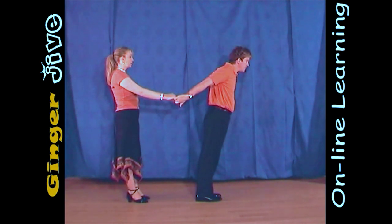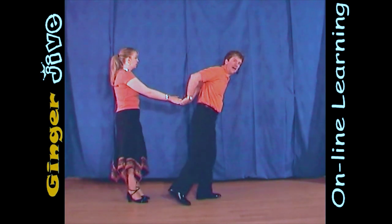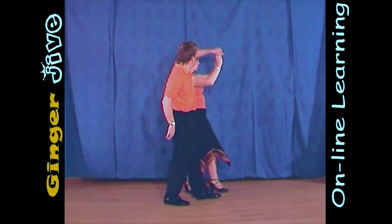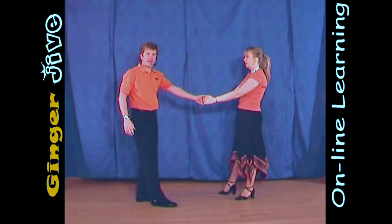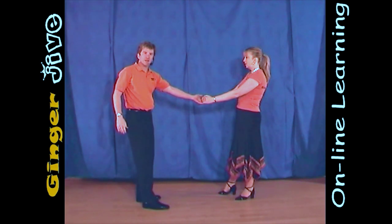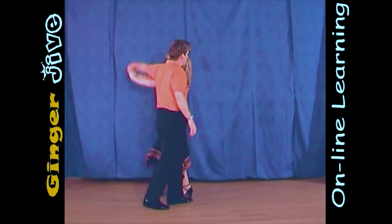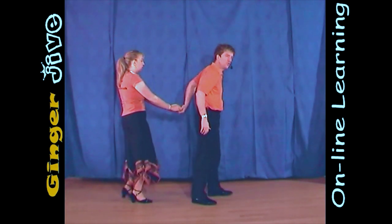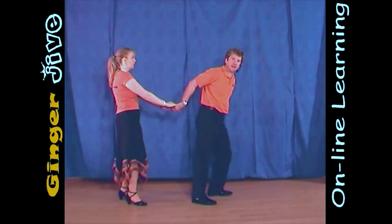Now as the man steps back, he's going to place the lady's hand from his right to his left, and as they continue to change places, we're going to raise that left hand, turning the ladies as we have both of the ladies' hands in our left. Now from here, we pull down with that left hand, we raise it, we turn the ladies underneath, take a second step forward, and as we step forward, the men are going to change hands from his left to his right, still holding on to both of the ladies' hands.